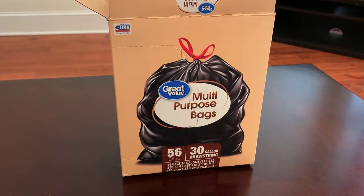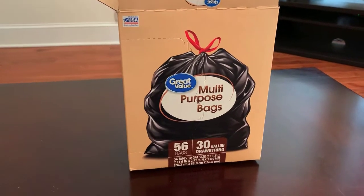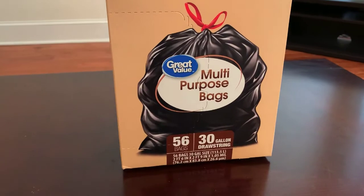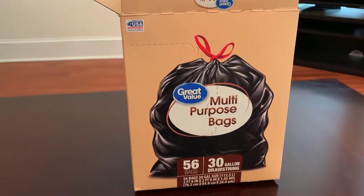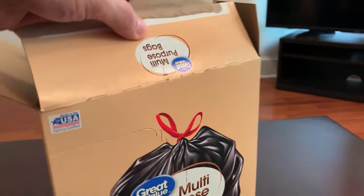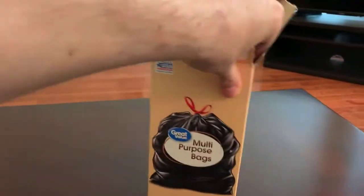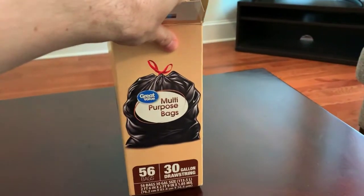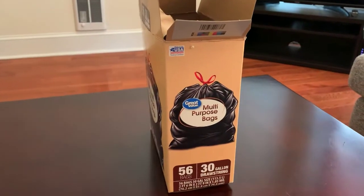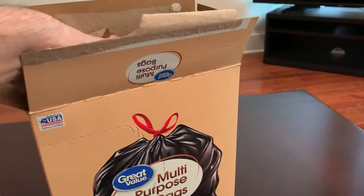What can I say about these Great Value multi-purpose bags? 56 bags, 30-gallon drawstrings. I chose to get these because they were the cheapest ones I could find at the store.